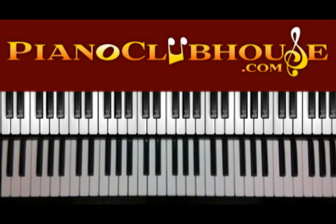Hello, this is C-Dubb with PianoClubhouse.com and today I'm going to show you Heaven by Jamie Foxx. It's in the key of G.